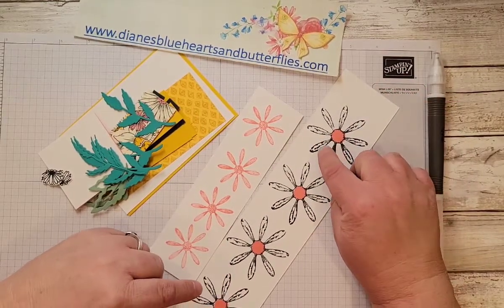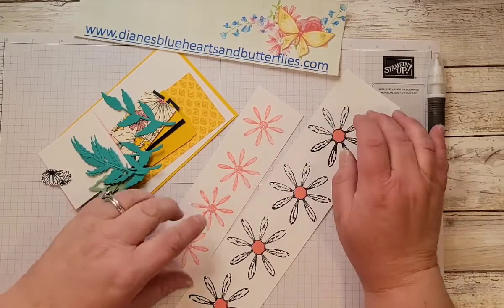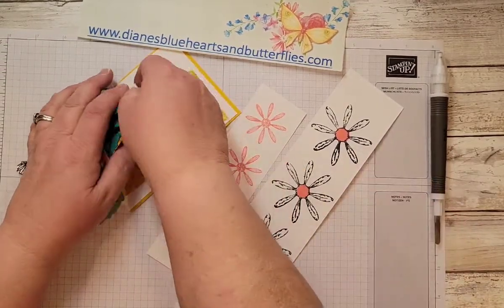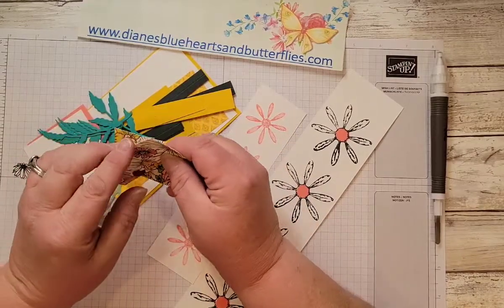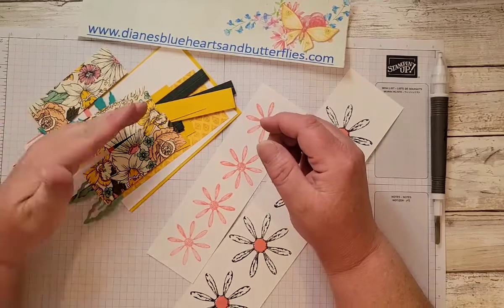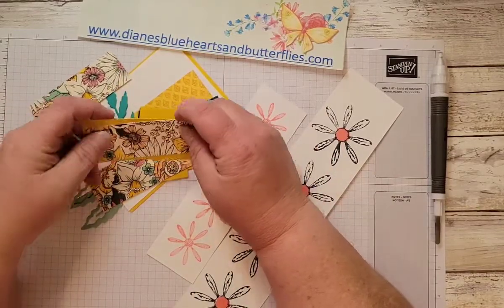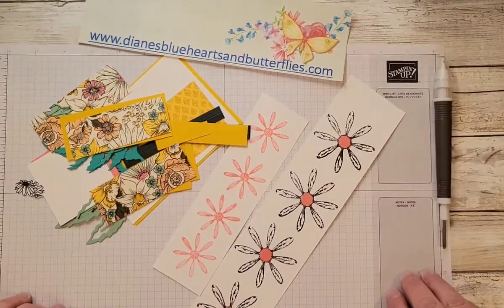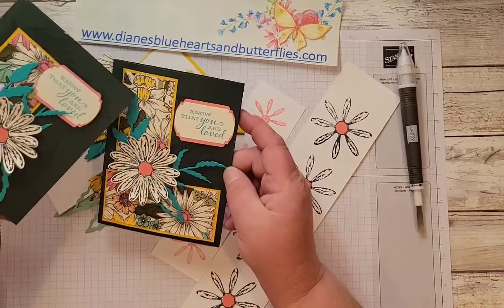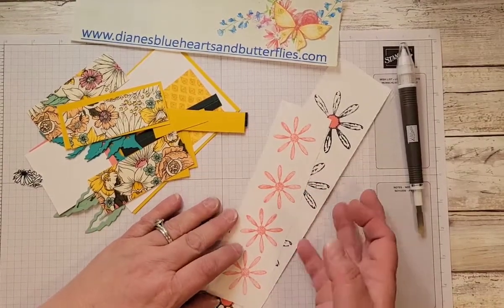I stamped two daisies for each flower, so two of the large ones and two of the smaller ones. I wanted the flirty flamingo in the center to kind of pull that color out of the designer series paper. Jane had shared a version with three designer series layers across the front of the card, but I didn't really like how busy it was, so I just used one or two to create a little bit of background. These were stamped in flirty flamingo ink as well.